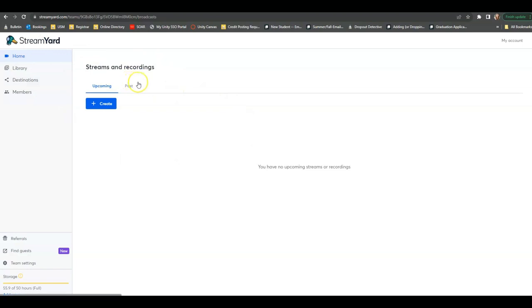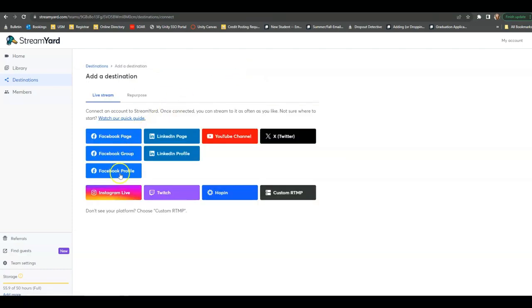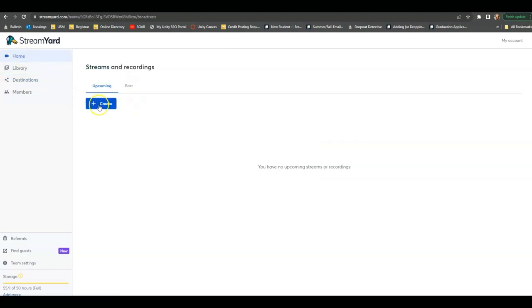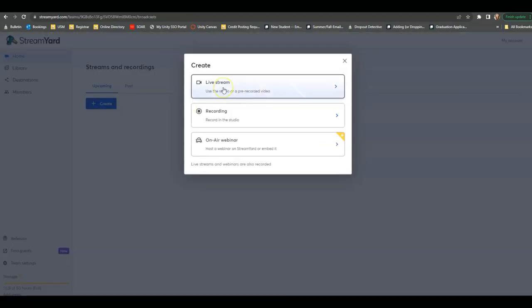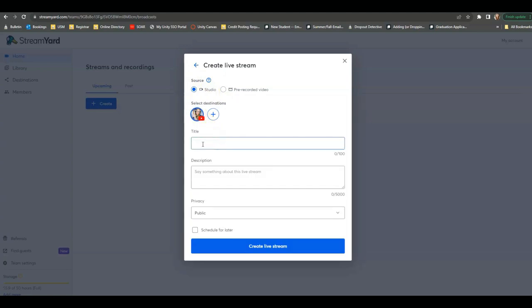Here I am on my dashboard. Before I go into create, I want to let you know that through Destinations, you are going to be able to attach the channel to which you want your stream to go. So if I wanted to add a second destination, I could add a Facebook page, an Instagram Live, a Twitch, a Twitter, and things like that. This is where you connect the platform on which you will be streaming. So let's go ahead and create a sprint — it's going to be a live stream, and we'll hit Studio because it's not going to be a pre-recorded video. Here is the destination to which I want to upload. Let's say it's going to be 'All Day Reading Sprints.'